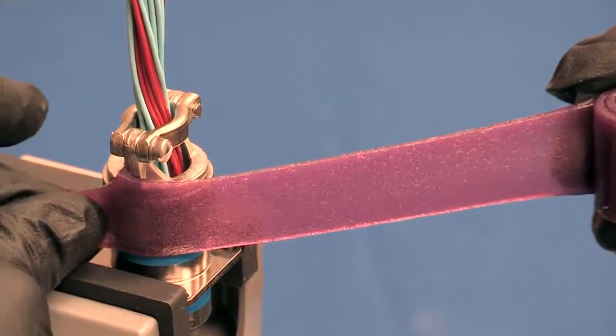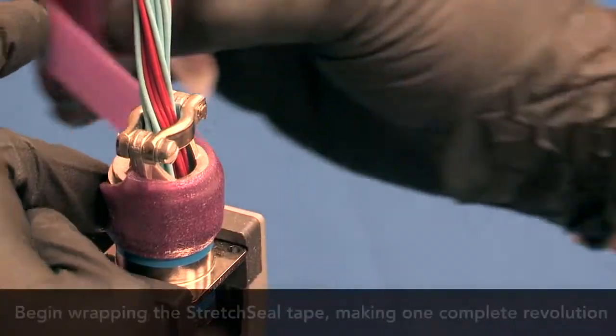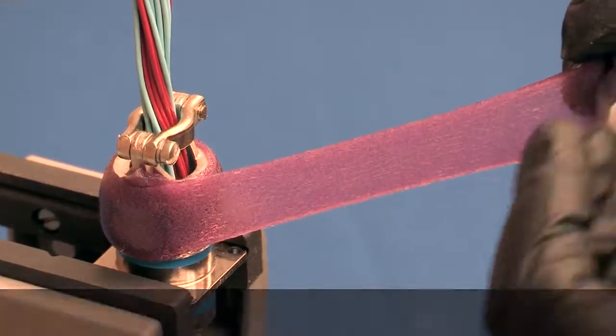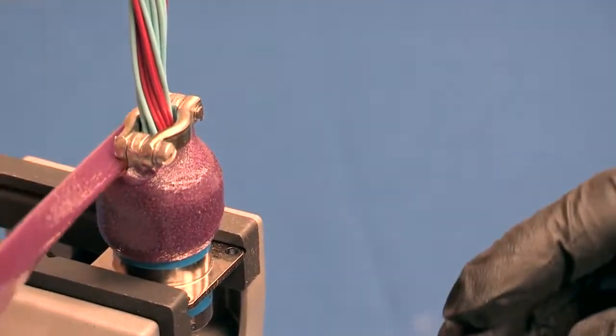Begin wrapping the stretch sealed tape around the connector to be protected, behind the coupling ring or nut. Stretch the tape 25 to 50% to ensure good compression around the connector body and rear accessories. Remove the release film as required.